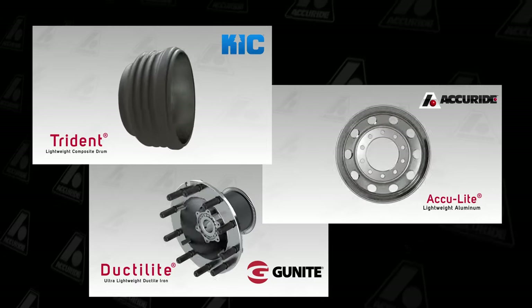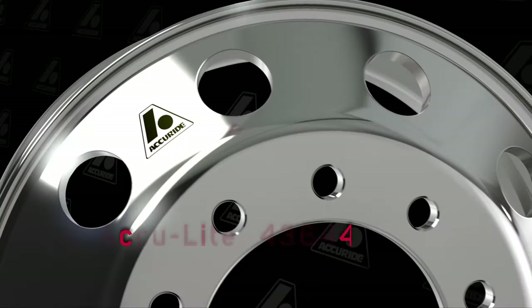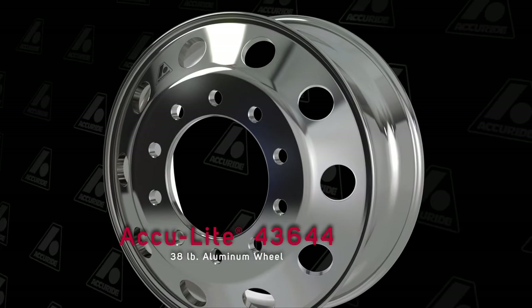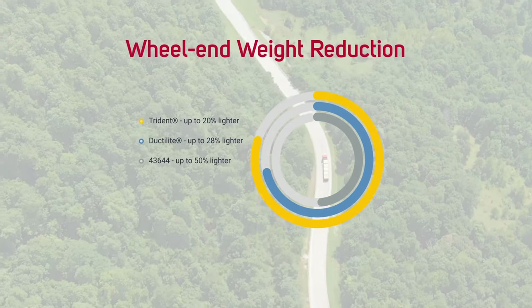In fact, choosing a composite drum instead of a standard full cast can save up to 22 pounds per drum. Pair Trident with the lightest aluminum wheel in the market, Accuride's 43644, and you'll save even more. And as you know, every pound saved on vehicle weight amounts to a pound of increased payload and more profit for a fleet.